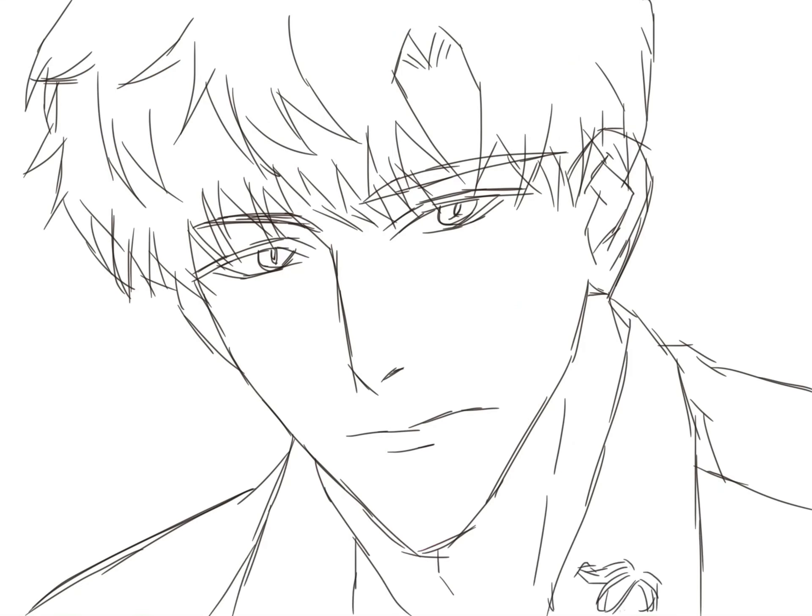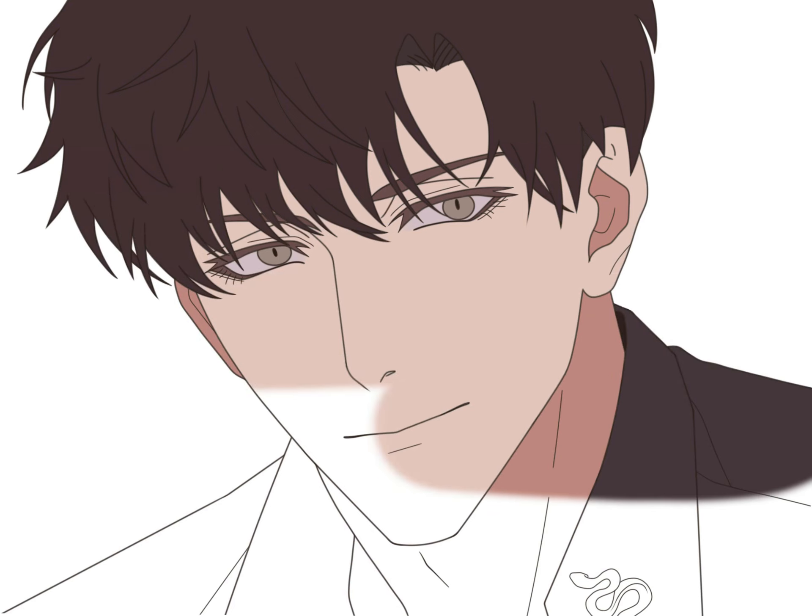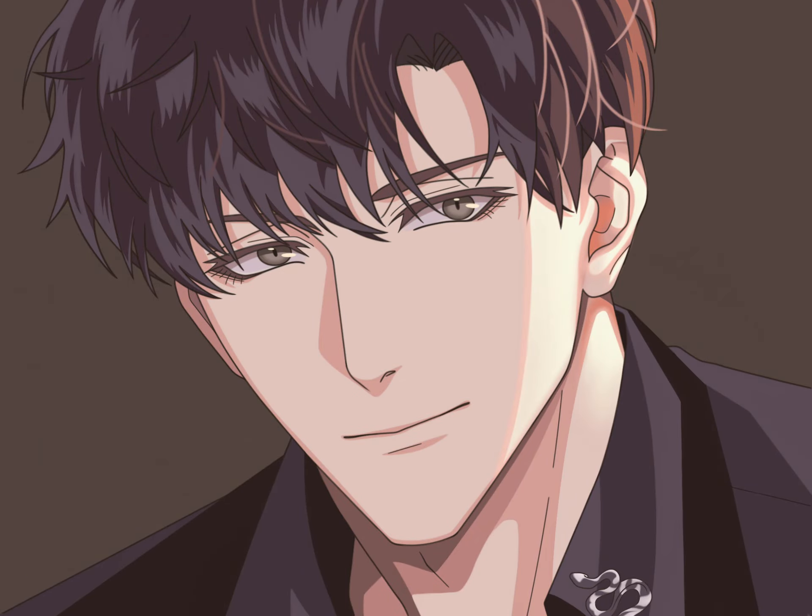Hello my friends. Today I will show you how to draw another handsome boy step by step. Now let's start.